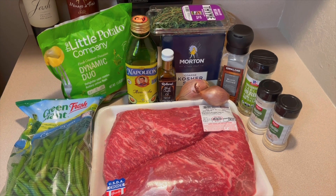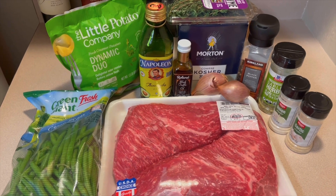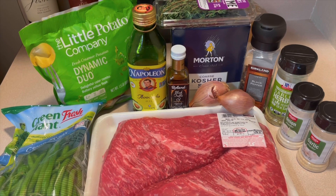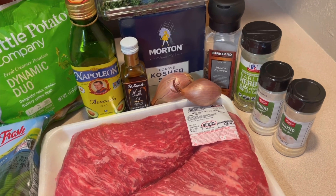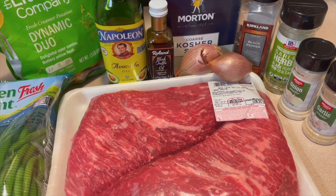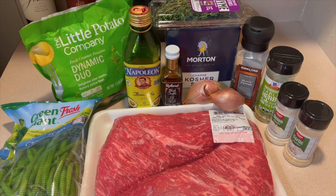Welcome into the channel. Our ingredients today include green beans, new potatoes, thyme, kosher salt, avocado oil, truffle oil, shallots, black pepper, garlic and herb seasoning, onion powder, garlic powder, and of course the tri-tip roast. Let's get started.